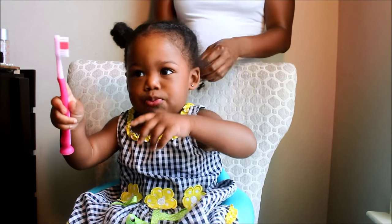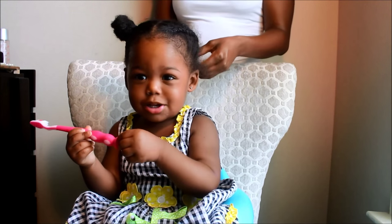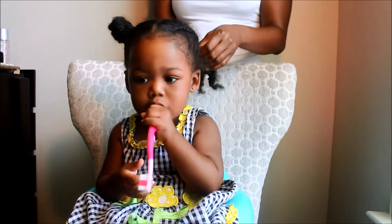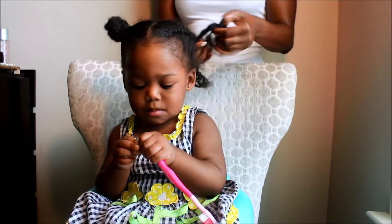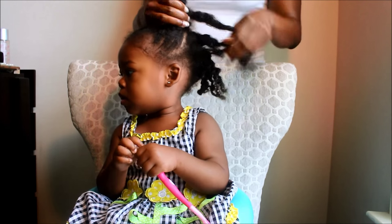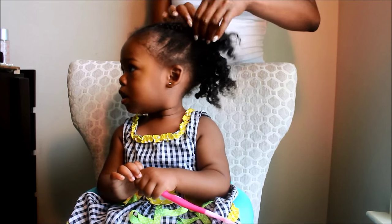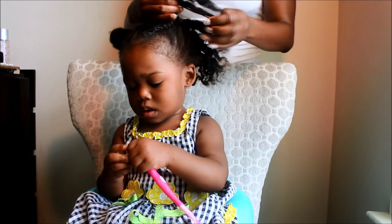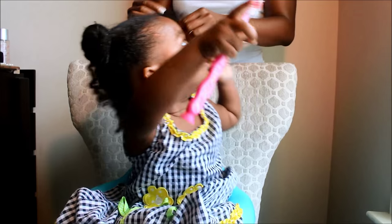At night I still do the same thing I've been doing since she's been about nine months old — I've been using the stocking cap on her hair at night, and that is another thing that's helping me retain her length. She's sitting still because I try to be gentle. If I find a knot I'm just gently removing it with my hand. I try not to remove knots with combs unless it's absolutely necessary.